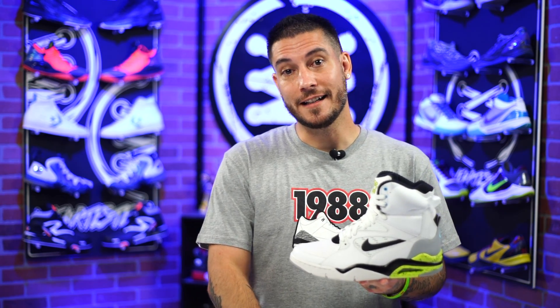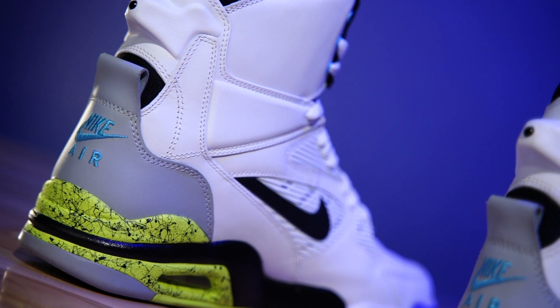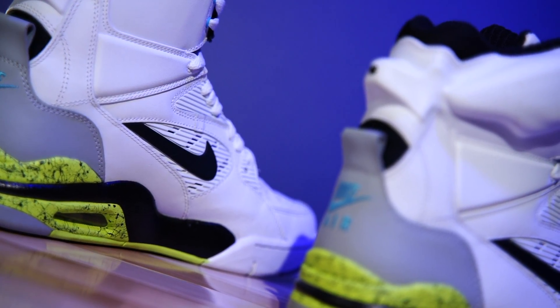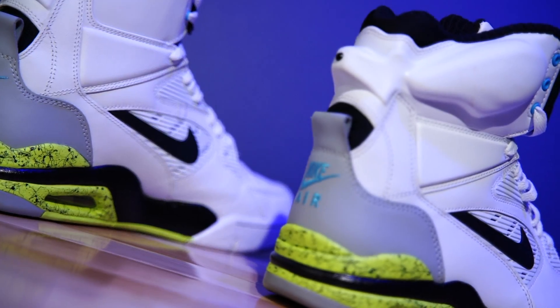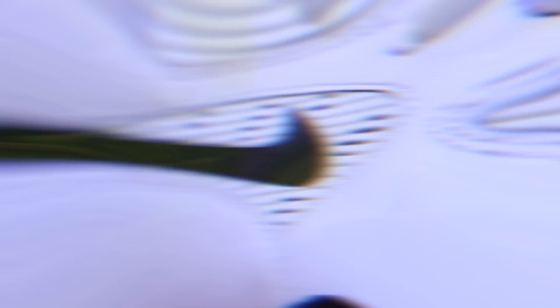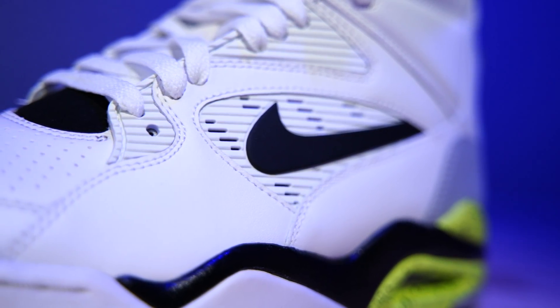I actually found these secondhand. I got them from a place I'm not going to talk about — I'm keeping this one close to the chest because I share everything with you guys and y'all go buy everything. I got these for a steal at $100. If you know about these shoes, finding them nowadays isn't easy — they go for at least $250 and up for a good used pair. These things barely look worn.